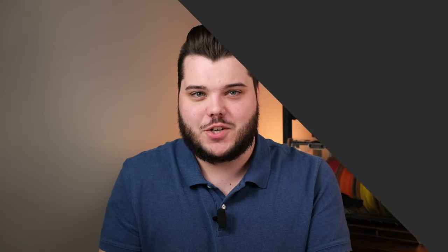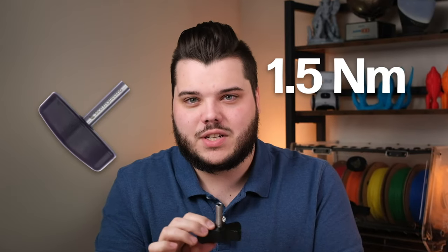Now that we understand the importance of proper nozzle torque, let's walk through the steps of changing a nozzle, ensuring we get that torque just right. First, let's gather our tools. To do this right, you're going to want to use a torque wrench. We make a nozzle torque wrench that we've pre-torqued to 1.5 Nm, a number that we found creates the perfect seal between the nozzle and hotblock for our hotends. We recommend referencing your printer manufacturer's torque specification to make sure that you don't under-torque your nozzle, but if you're interested in learning more about our nozzle torque wrench, there will be a link in the description below.